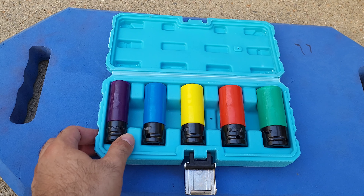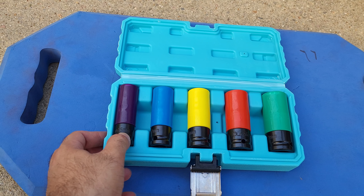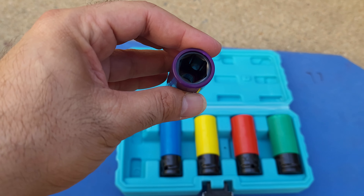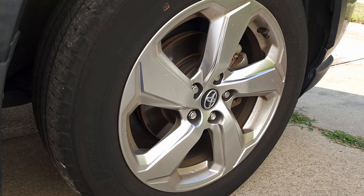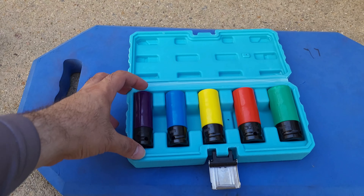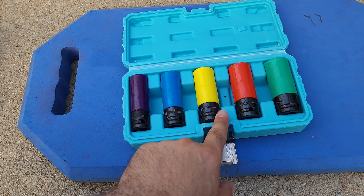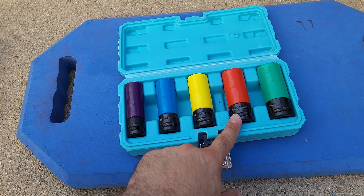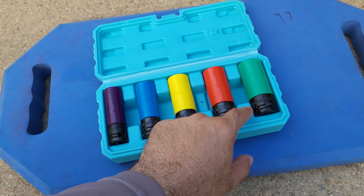I'm going to do a tire rotation today on my RAV4. This is how they look — they are color-coded based on size. This one is 15 millimeter, and it has a nice thick plastic piece here so it doesn't scratch the wheel. Mine takes 19, so I'll try the 19 one.